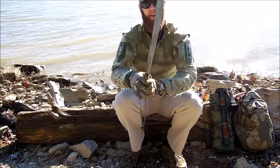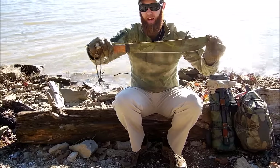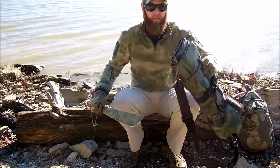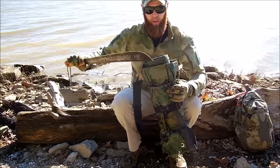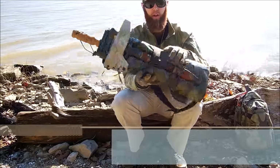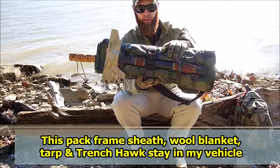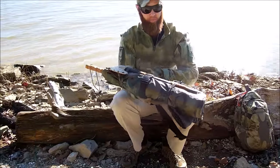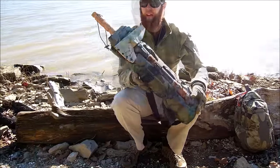Thanks again to Survive2Life for this machete — I really hope you like how it turned out. I keep it in this pack frame sheath setup. I've got a wool blanket and a tarp, and I keep my Cold Steel tomahawk — the Trench Hawk — on there as well. This stays in my vehicle; it's a pretty good emergency setup for an overnight stay.